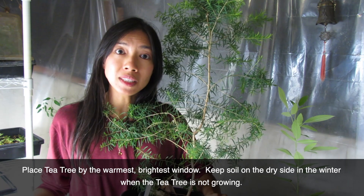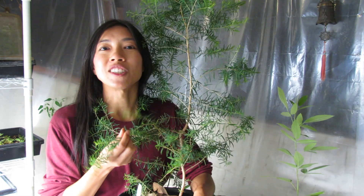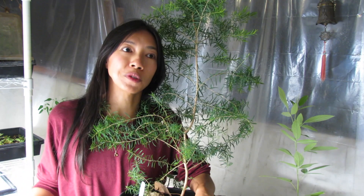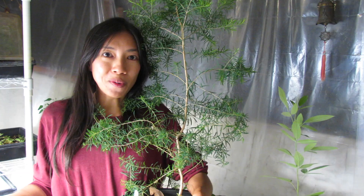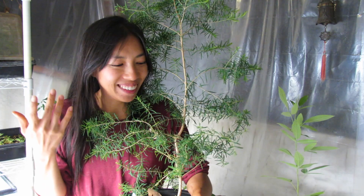I'm actually going to keep it outside unless there are super cold days — then I would bring it inside. It grows really well in zones 8 to 10 outdoors. And did you know it smells better than the essential oil when it's fresh? You can actually boil it and make a tea out of it.